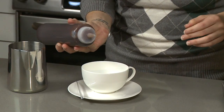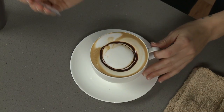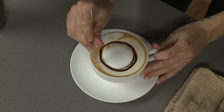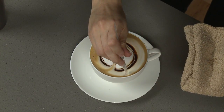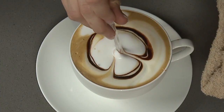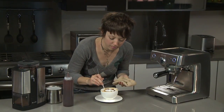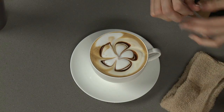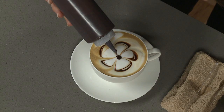Take your chocolate sauce and draw a circle. Then, like a pinwheel with five points, you're going to draw from the outside of the cup into the center, wiping it off in between on a towel — five points like this. Then you can go back in and put a chocolate point in the center to create the center of your daisy.